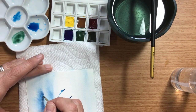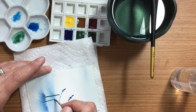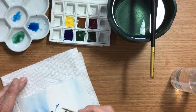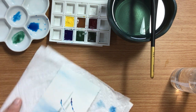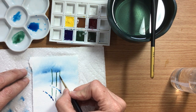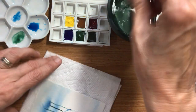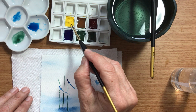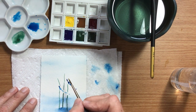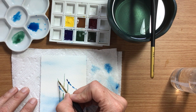Let's just say it starts here. Let's charge that grass with a little tiny bit of Cadmium Yellow — just put some life into it.